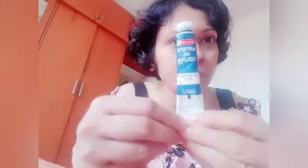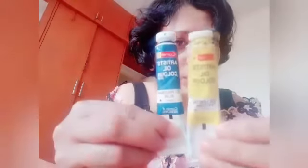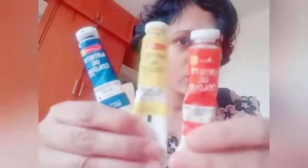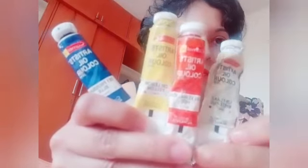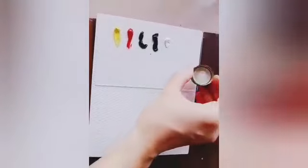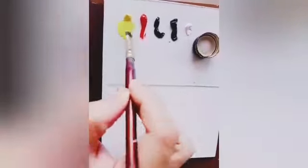Now I'm taking Prussian blue, lemon yellow, vermilion hue, and titanium white. In this video I'm going to use camel linseed oil as my solvent and a glass palette to mix my colors. I take my brush and add a small amount of linseed oil to make the paint more fluid.